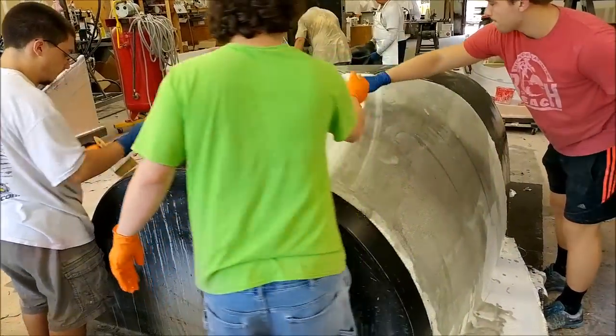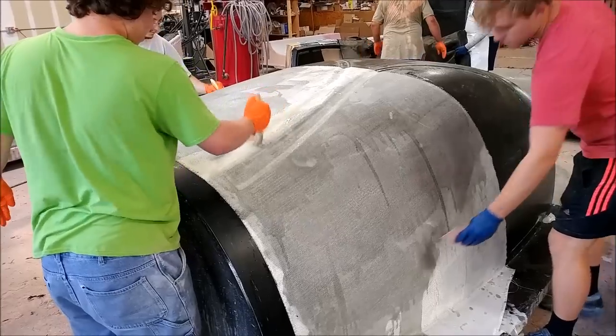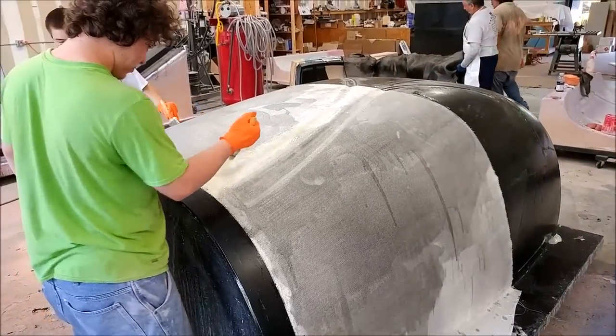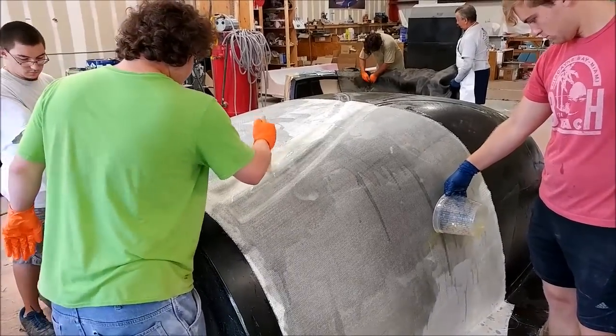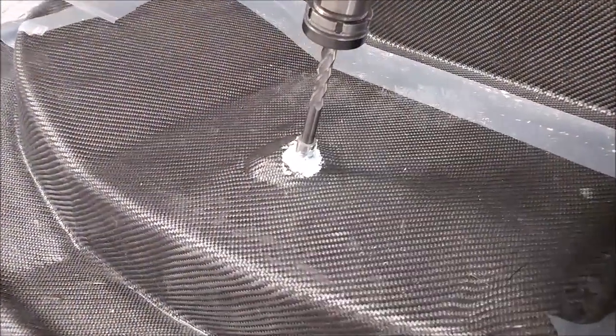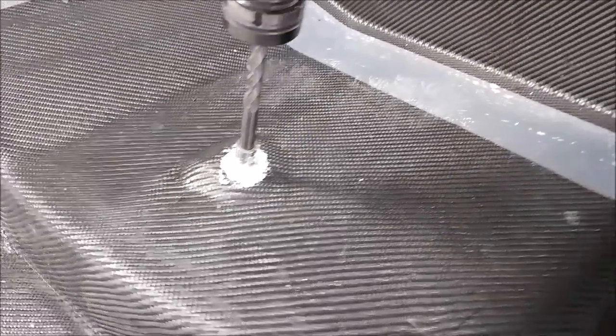Here are the guys part way through laying up the routing mask. We ended up with the equivalent of about four layers of heavy fiberglass, because this thing needs to be pretty durable — it's going to be used on every aircraft for trimming out the rear windows and trimming the leading edge of the roof.